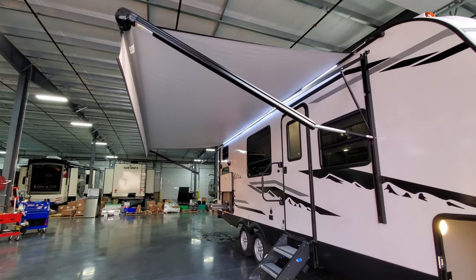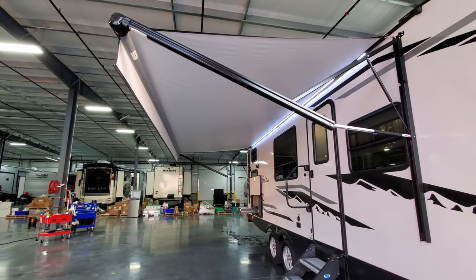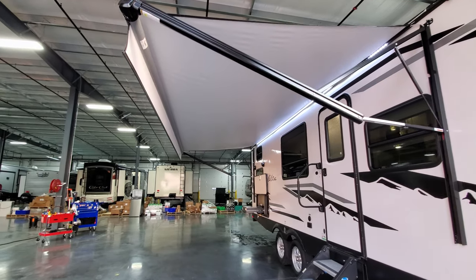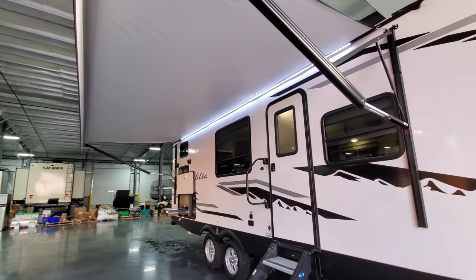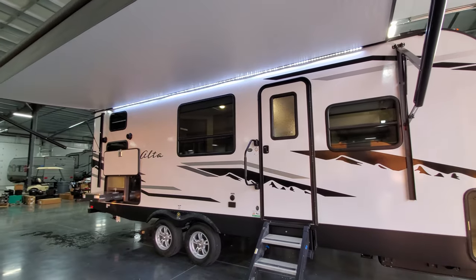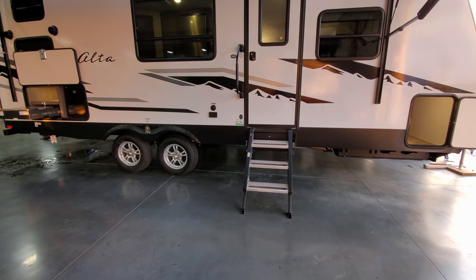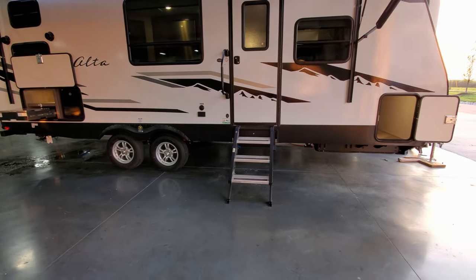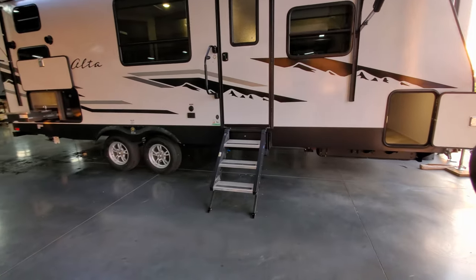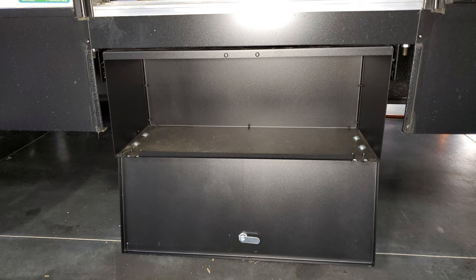There's a power awning — push a button and it goes in and out. It has adjustable arms for tilting and water runoff, and an LED light strip going down the side. There's a large folding entry handle to help you get in and out of the door. This has the Mor/Ryde step on it, which is an optional feature. A pretty cool little feature is a small toolbox built in behind it — a nice upgrade.